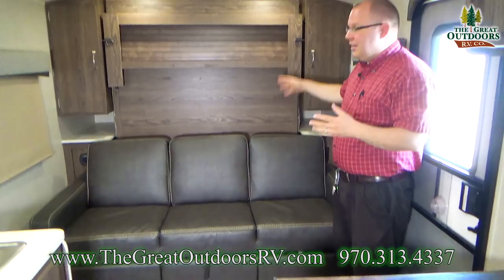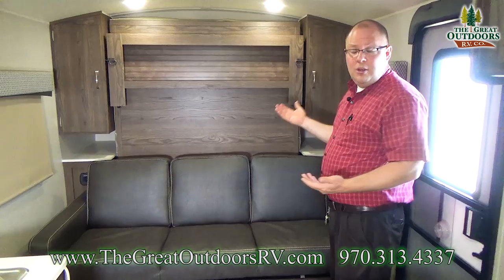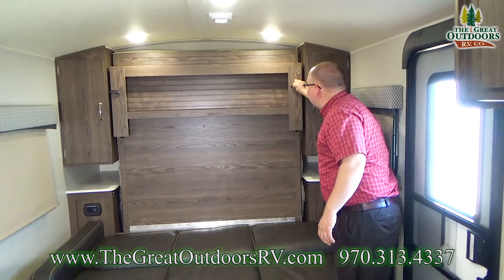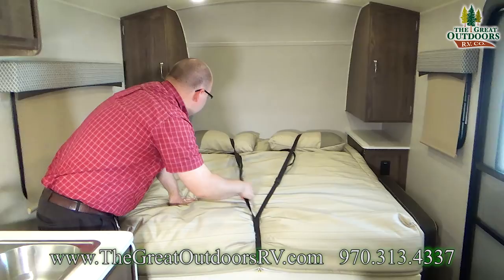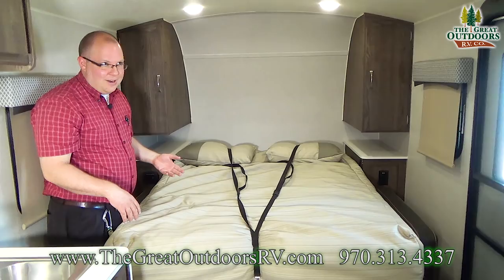At the front of the coach you have your couch and — you might be wondering where the bed is — that is the bed right there. This is a Murphy bed setup that maximizes the space in this 19-foot unit. When you're ready to sleep, you fold down the couch using the little handle, undo the latches on each side, and lower it down. These straps let you leave your sheets, comforter, and pillows on and keep everything locked in place so you don't have to unmake and remake your bed every time.